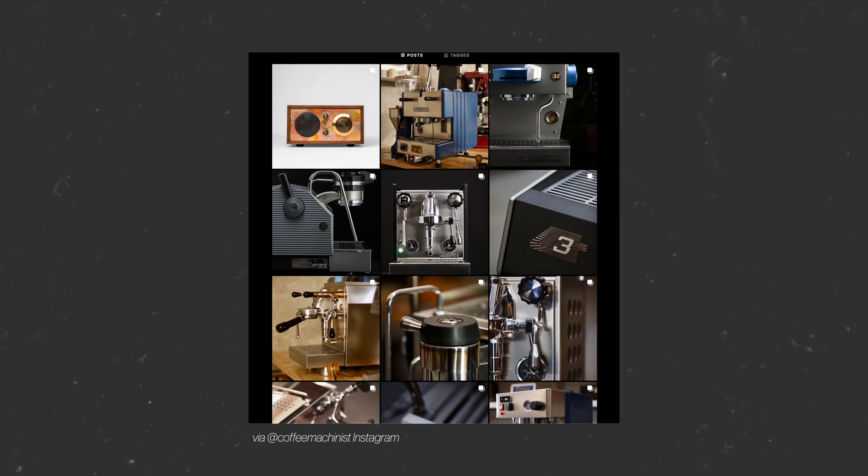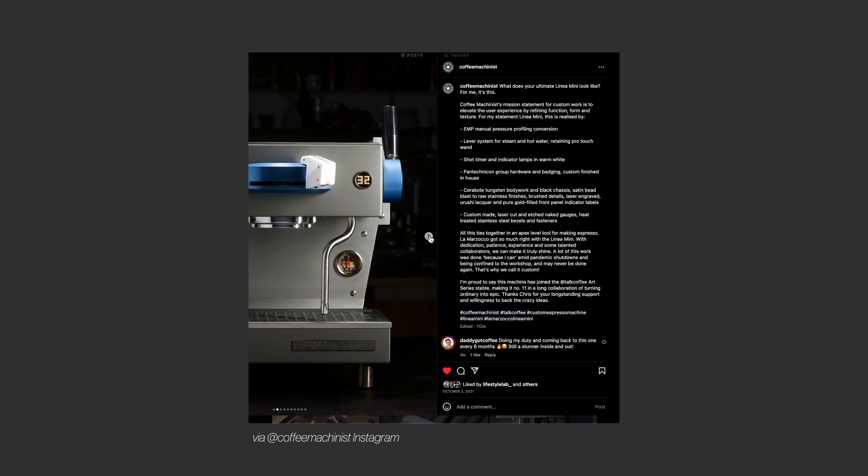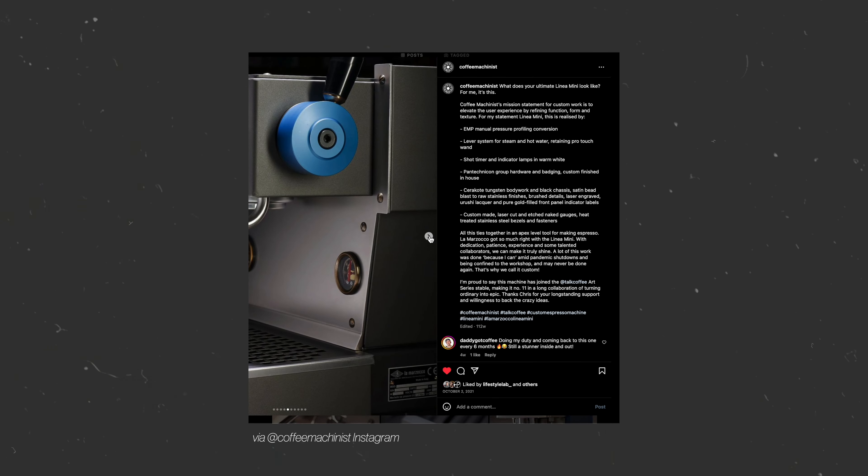This is really just the beginning of cosmetic modifications for the machine. There are other functional mods too — integrated shot timers on the paddle, moving knobs to becoming levers on the sides, needle valve mods for better pre-infusion button performance, and way more. Will I end up doing some of these more complex functional mods? Maybe, but for now I'm going to stick with the base functionality.